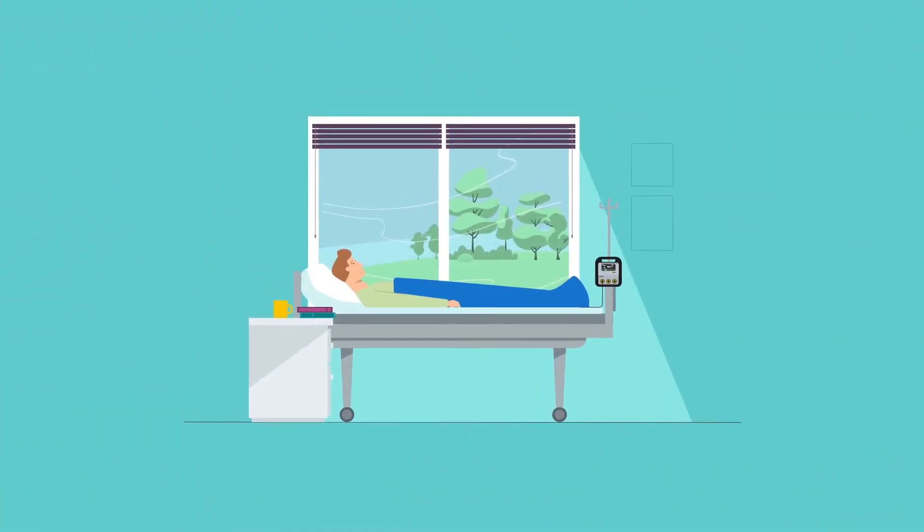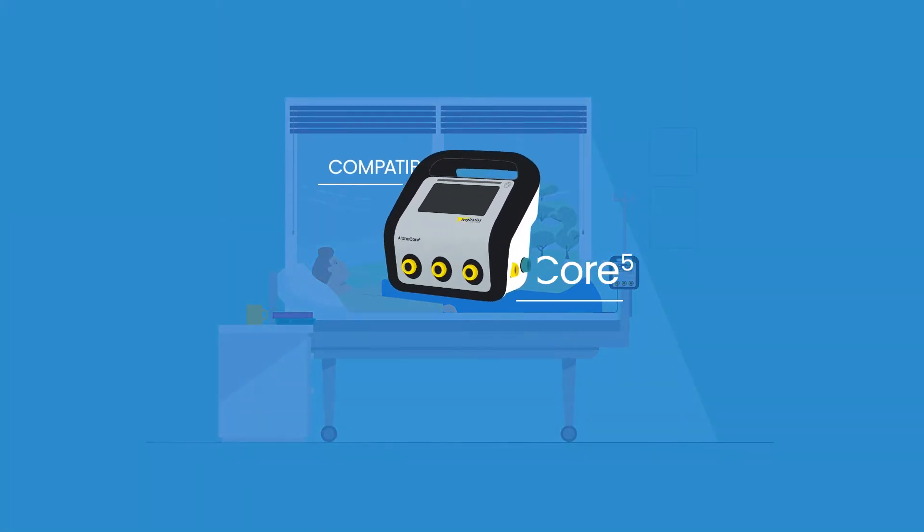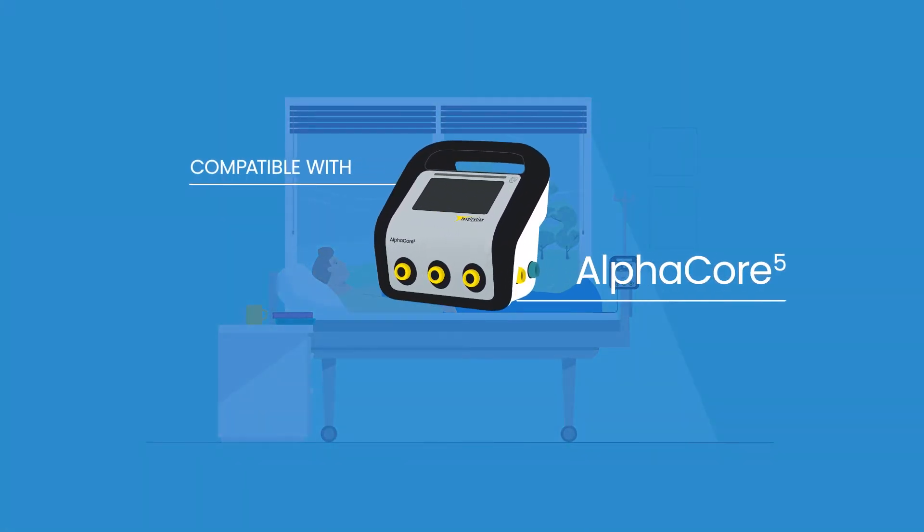RB1 is designed to maintain patient temperature in the pre and post-operative theatre setting and is compatible with the AlphaCore V controller.